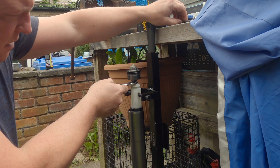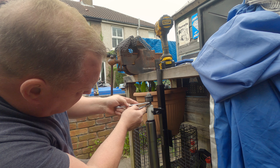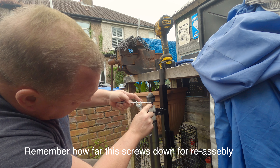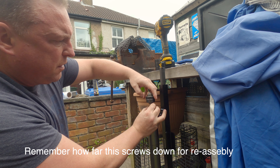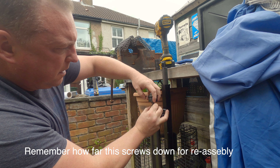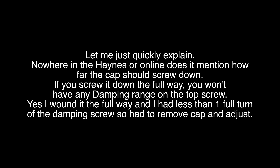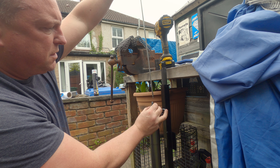The bottom looks like a 14mm, top is a 17mm I believe. You have to break that away — that screws off. Just keep that safe because that's got your dampening rod inside the dampener.